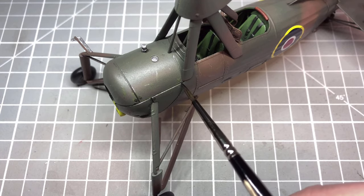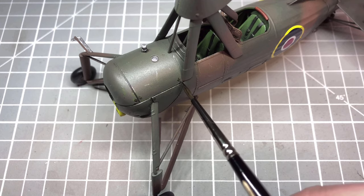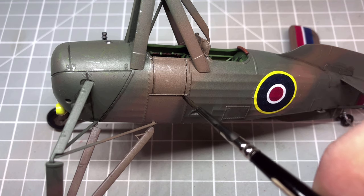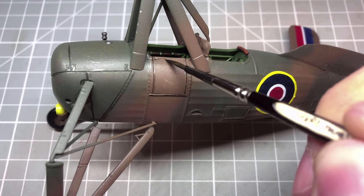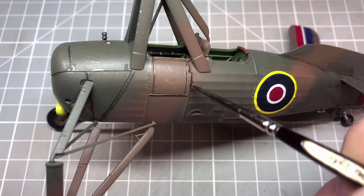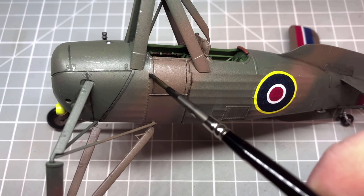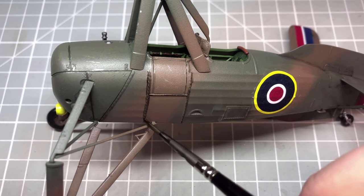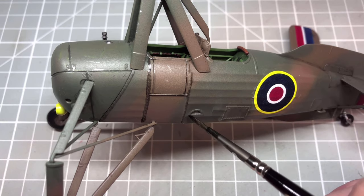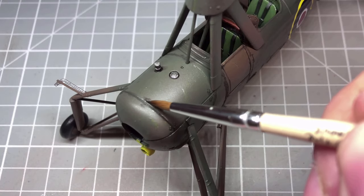We're finally starting to finish up now, going over everything with a panel liner — I'm using Tamiya dark brown panel liner — going across all the engine panels and around the cockpit door and some of the other details like the stitching between some of the metal and fabric parts. This is just to add a little bit more interest and depth to the model, giving it a little bit more of an aged look. Once this has gone touch dry, come back in with a little bit of white spirit on a brush just to clean away any excess paint.